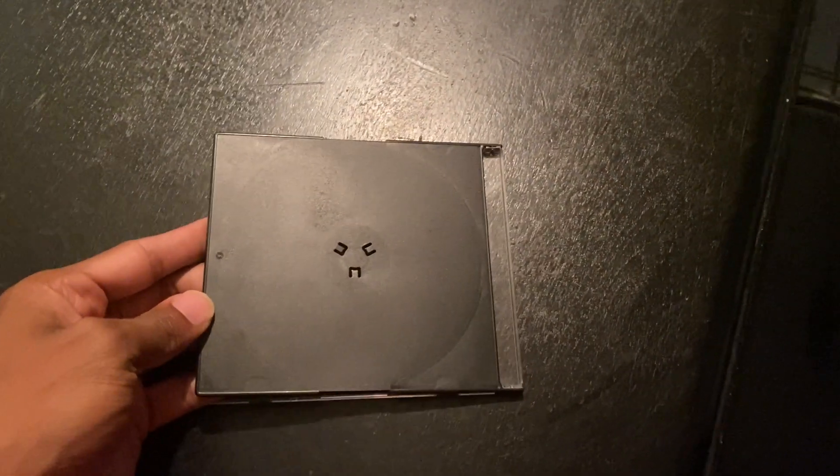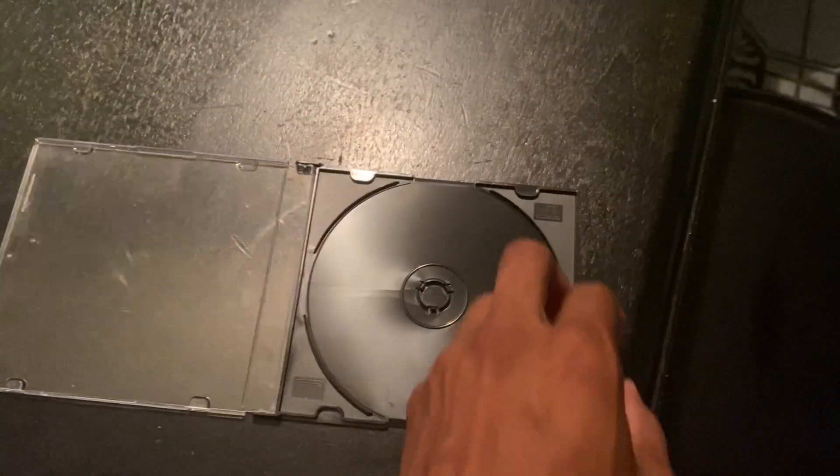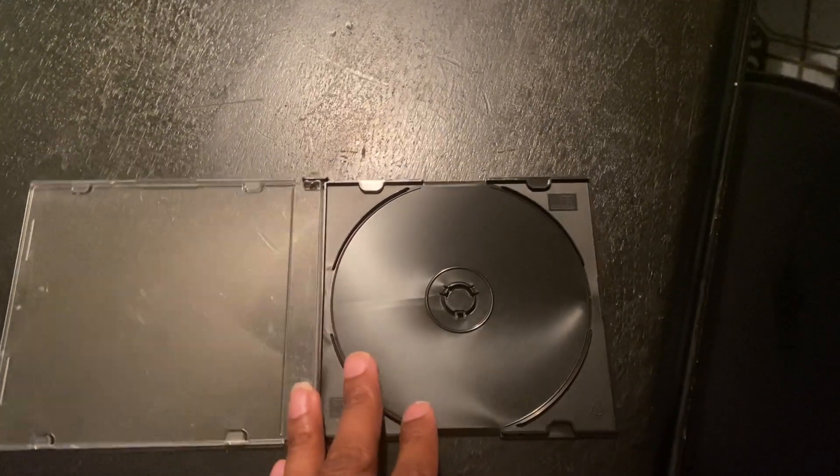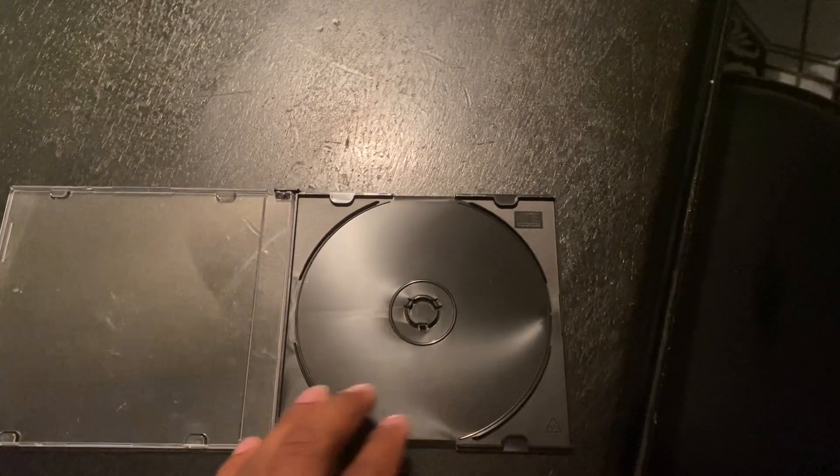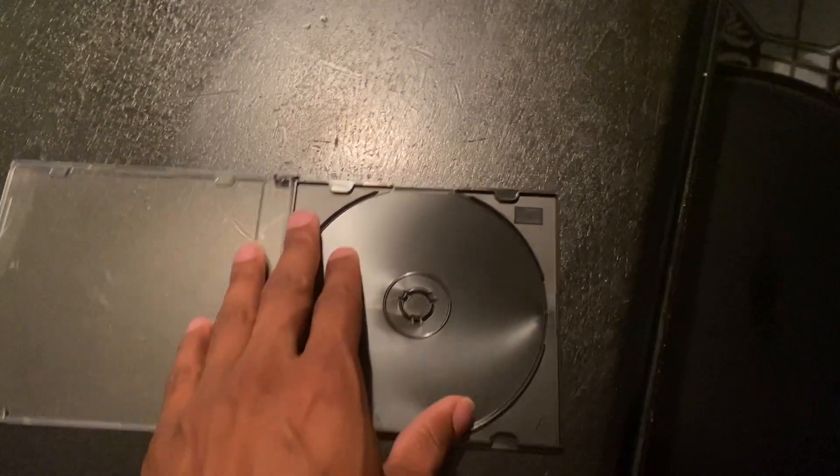Of course you have the back. As far as durability, this CD case has not failed me yet — it hasn't broken, and there's no damage done to it.